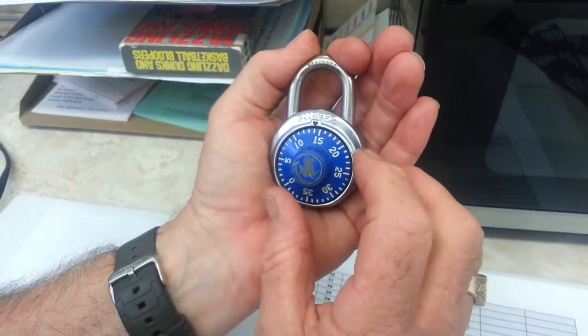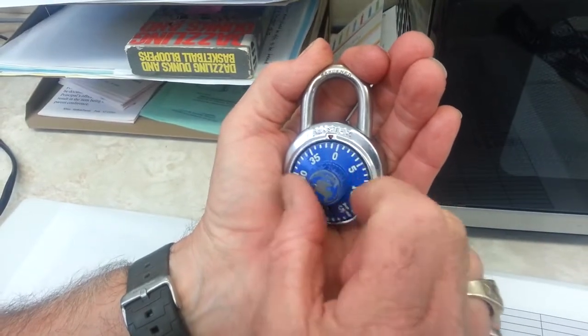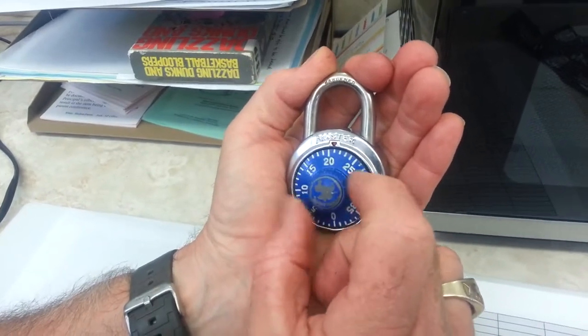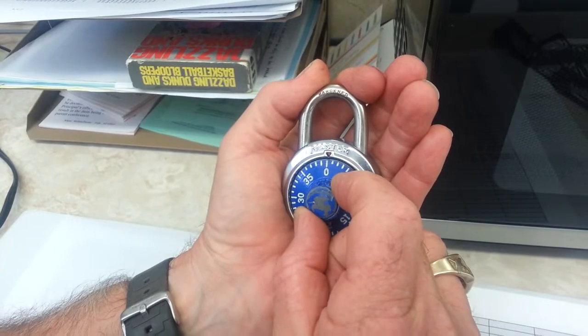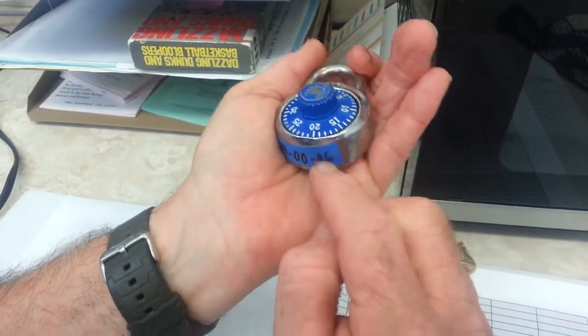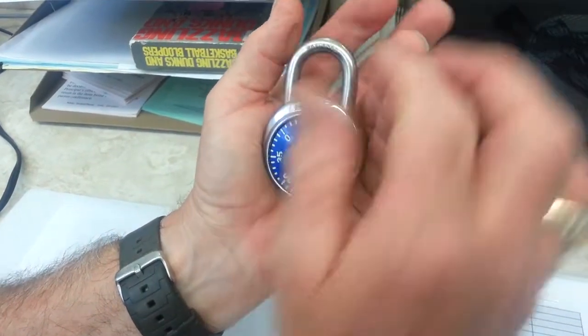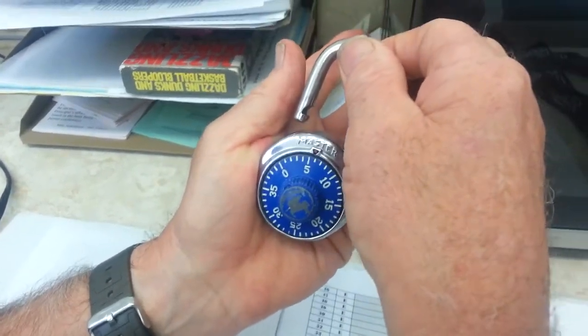Now before we go the other way, we're going to go back past that first number — past the 14, see that? — and stop at zero. On the third turn, we're going to go directly to the very last number, which is 6. And the lock will open every time.